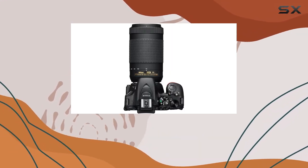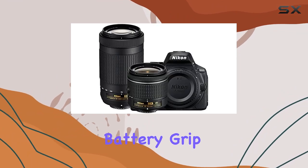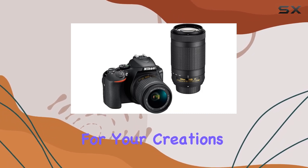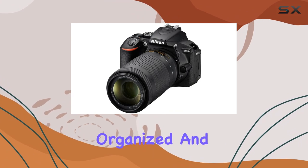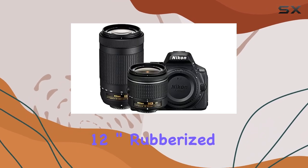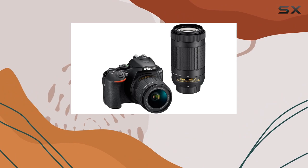But what makes this bundle truly stand out is the additional gear included. The deluxe power battery grip enhances your shooting experience, and the 32GB memory card ensures you have ample storage for your creations. The deluxe gadget bag keeps everything organized, and with extra goodies like the 55mm deluxe filter kit, color 6-piece filter set, and 12-inch rubberized spider tripod, you'll be ready for any photographic adventure.